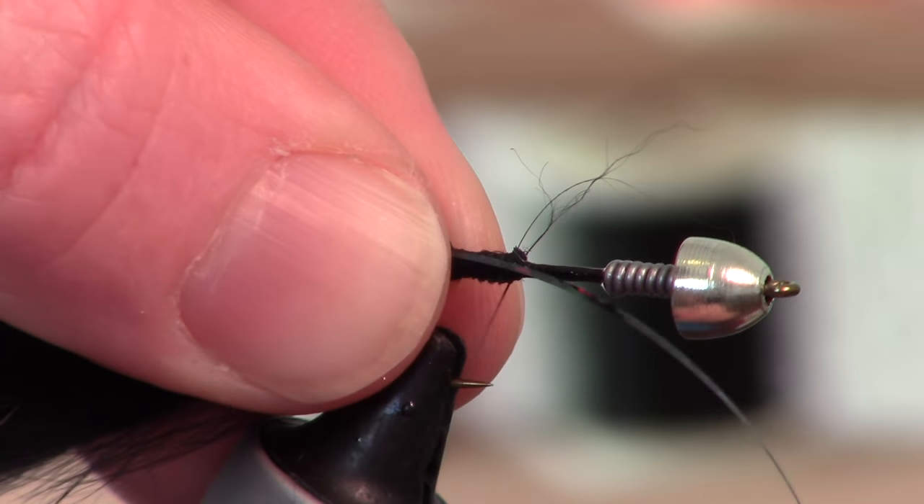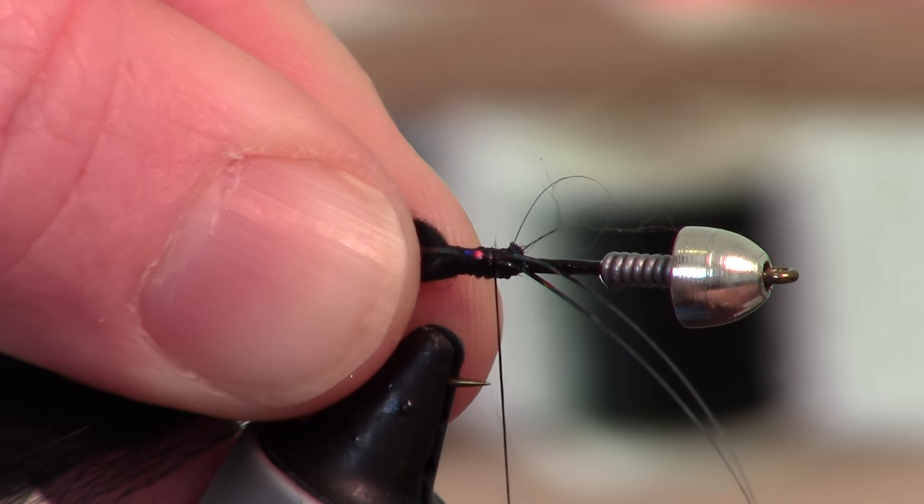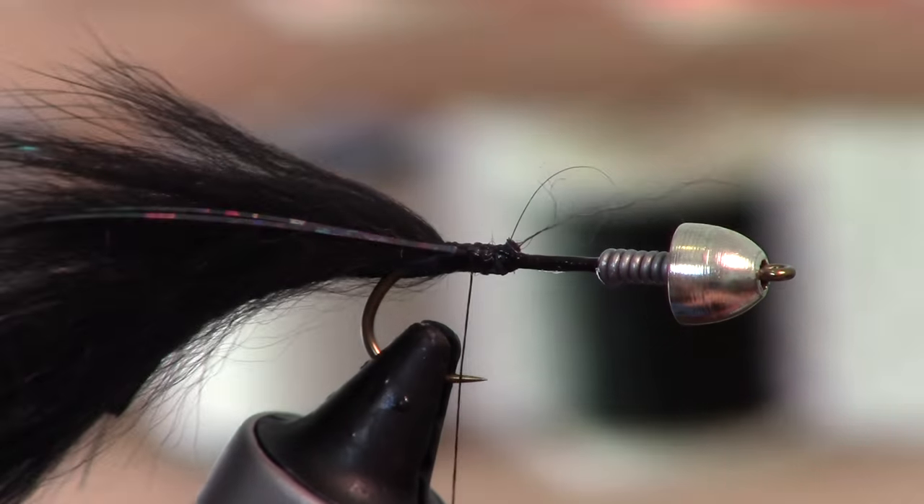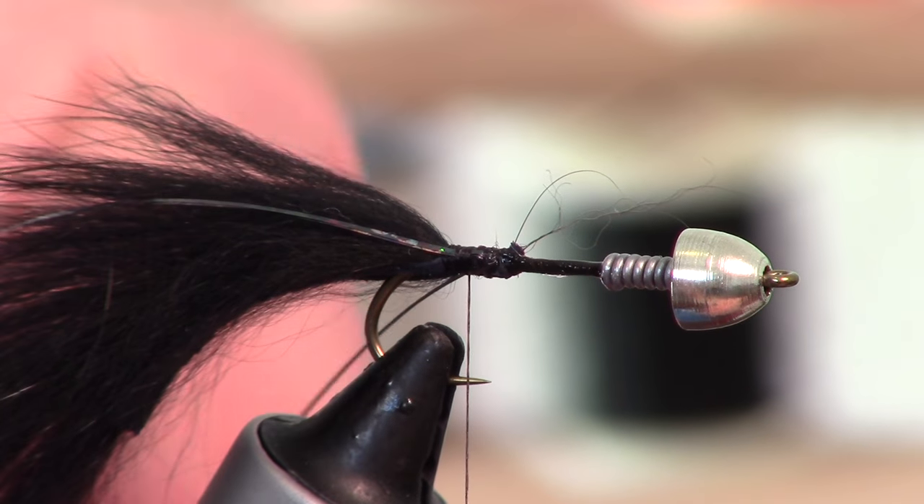I have got this really beautiful holographic flashabou. We are just going to tie two strands of it on either side of the hook shank, just to give a little flash.